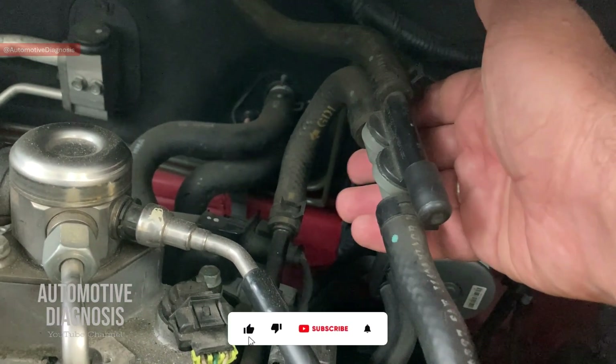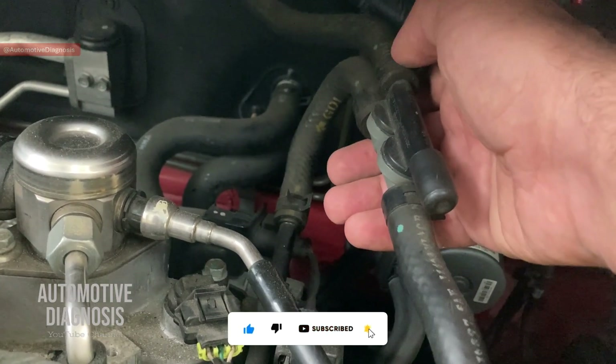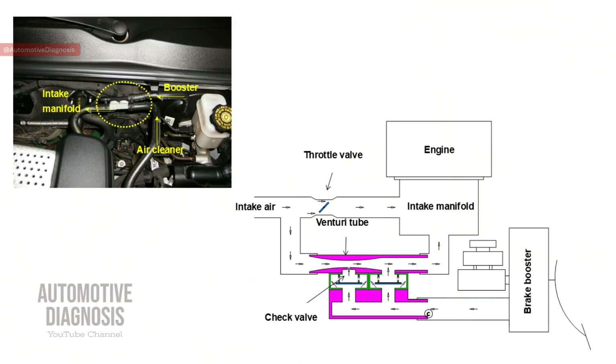Let's have a look at the internal structure of this brake booster intensifier. One end of the intensifier is connected to the intake air, the other end is connected to the intake manifold, and the last hose is connected to the brake booster. Inside the intensifier we have two check valves, or one-way valves, which prevent the reverse flow of air. Normally when the engine is running, the negative pressure of the engine surge tank forces air to enter the intensifier through the intake hose.